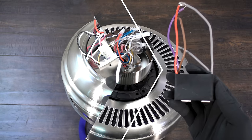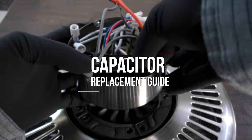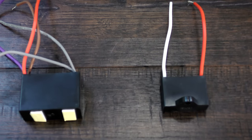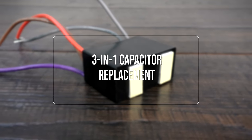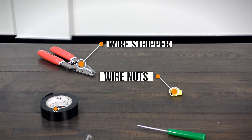In this video we will show you how to replace two common types of capacitors with step-by-step instructions. If you are replacing a three-in-one capacitor for a pull chain fan, continue watching. If you are replacing a starting capacitor for a remote control fan, skip ahead to the next section.